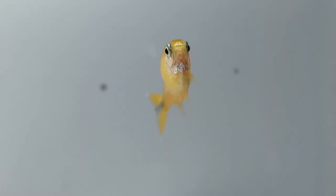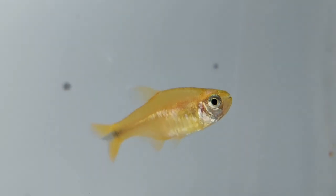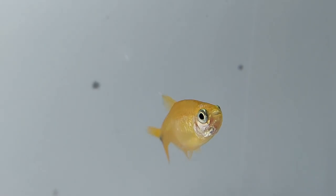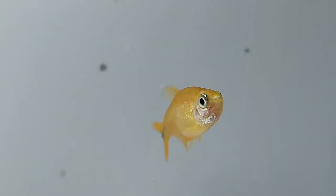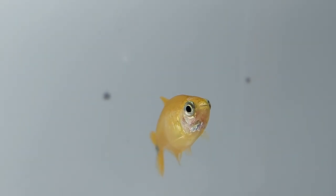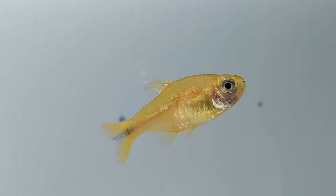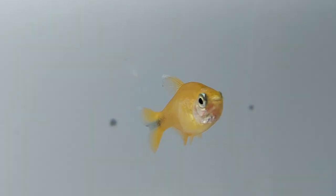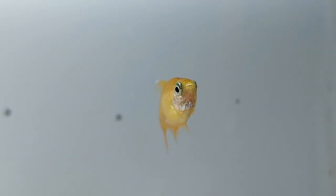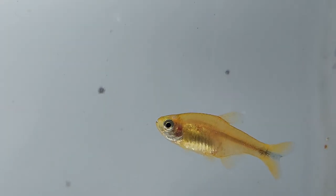Silver tip tetra eggs and fry are sensitive to light, so your tank should be as dimly lit as possible. They breed in pairs, and to encourage the spawning process you should add a group of three pairs to the breeding tank. Silver tip tetras do not have parental instincts and will attempt to eat the eggs that have been laid. Therefore, once the eggs can be seen in the breeding tank, it is essential for their survival that the adults are removed.